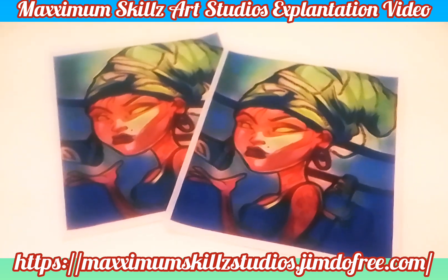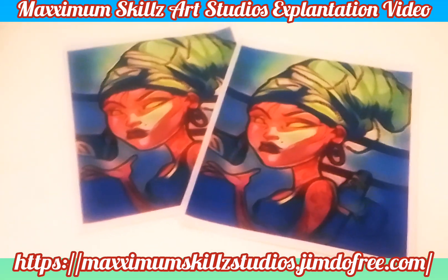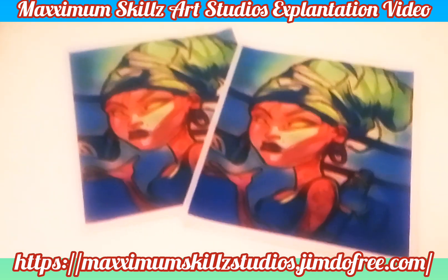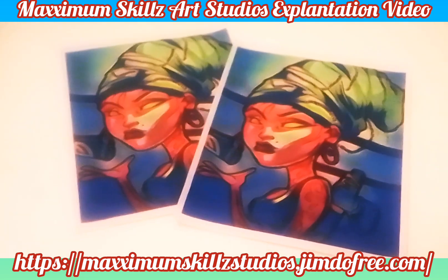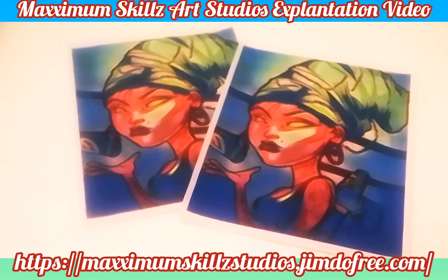I colored it on a program called GIMP 2.6, an awesome program that's kind of the mirror of Photoshop, and it's something that I've been using for years. The colors are dynamic, the design is beautiful, and there are so many other things that contribute to the awesomeness of this picture.